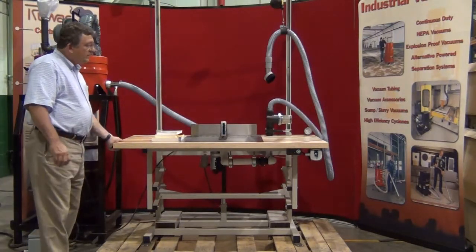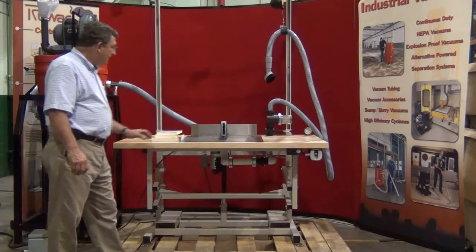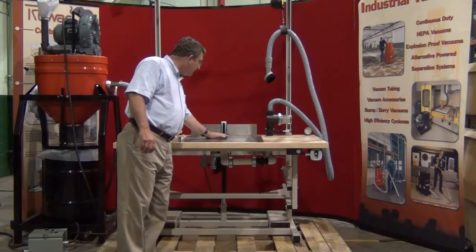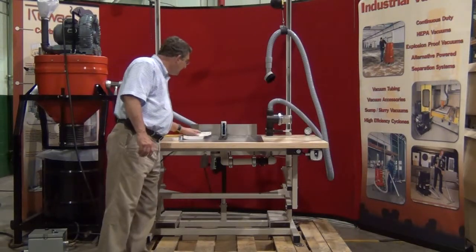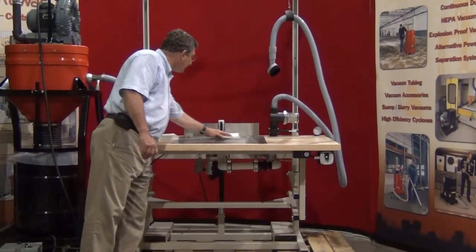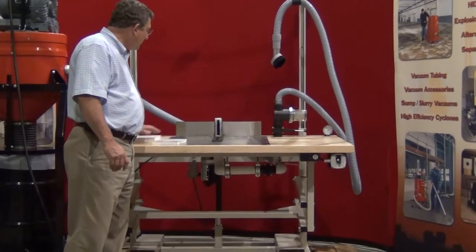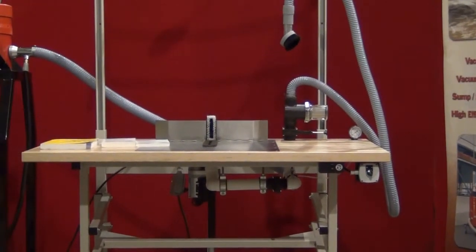One is this custom designed vacuum table, which is outfitted with a stainless steel manifold with brush assemblies that allow you to take the book and simply slide it through the manifold from all different angles. The brushes take whatever material is on the book and pull it into the vacuum system.